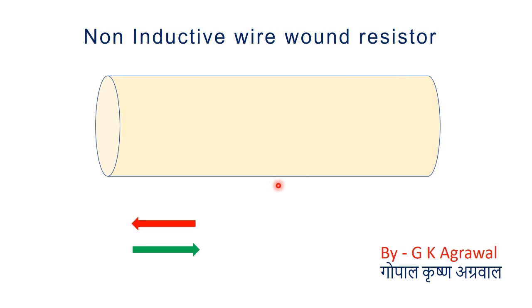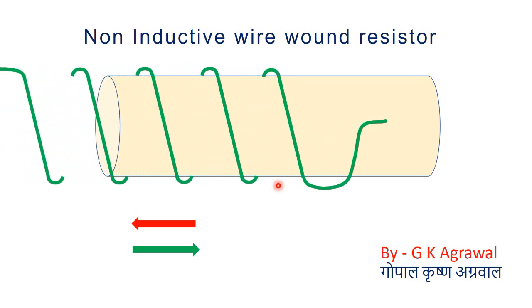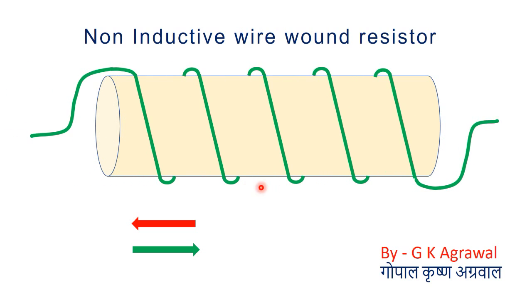Now I will show you the first coil. The first coil is shown using green color. You can see there are 1, 2, 3, 4, 5 turns — but the number of turns may be much more, depending upon the value of resistance required.